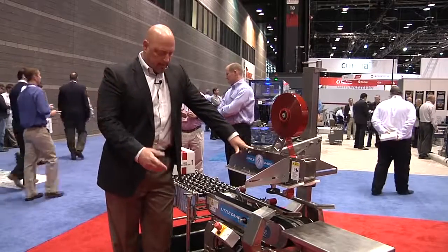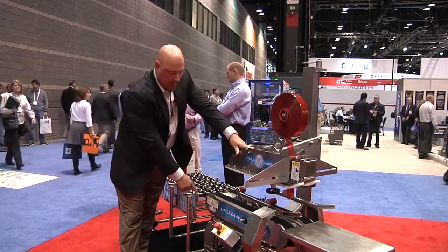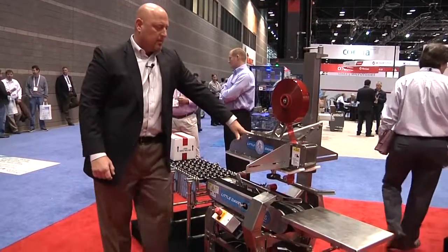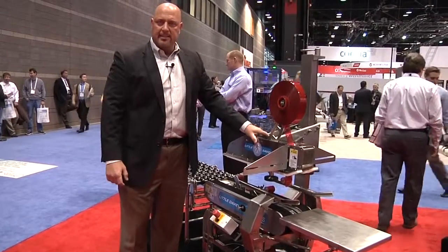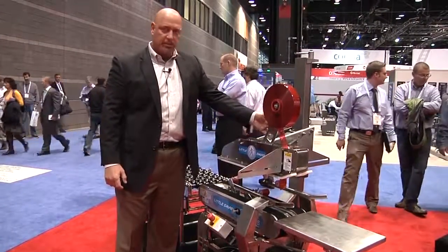The new LDX-SS comes with a NEMA 4 electrical box and standard NEMA 4X drive motor. The machine comes with our CAC 60 tape cartridges and available stainless steel cartridges, as are shown on this machine.